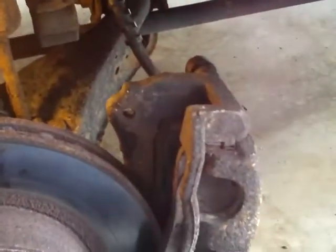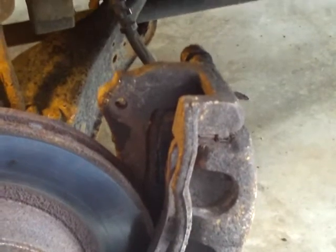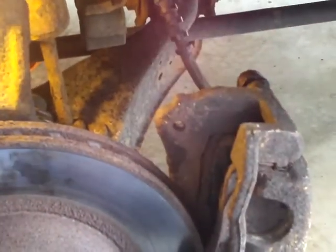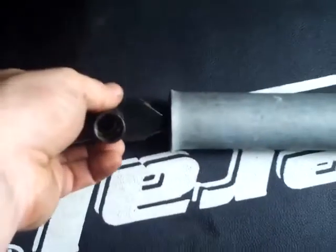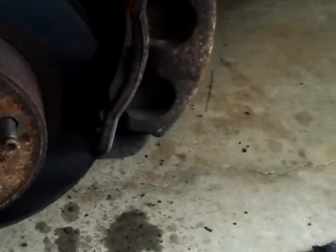Alright, I got the caliper off. This is a 1996 5-liter Explorer and it was a 15 millimeter socket to get those two bolts off the back. I had to use a cheater bar on the bottom, which is basically when you take your socket and get a long pole and put the long pole on the end of the socket to give you some extra leverage. I actually did that and then just laid down underneath the vehicle and pulled down on the cheater bar.